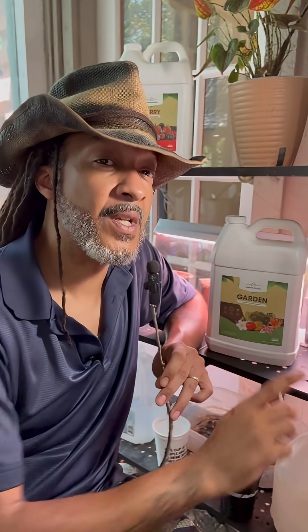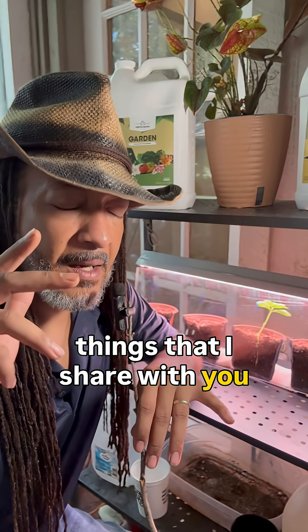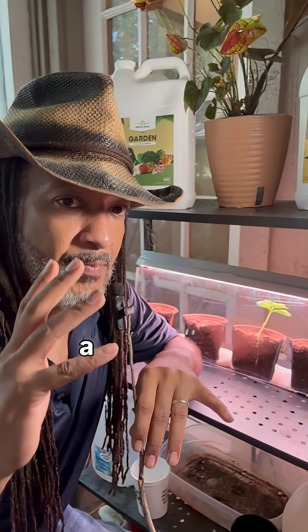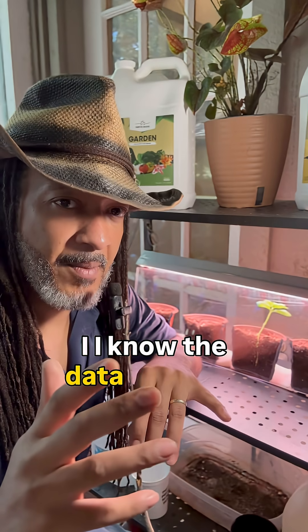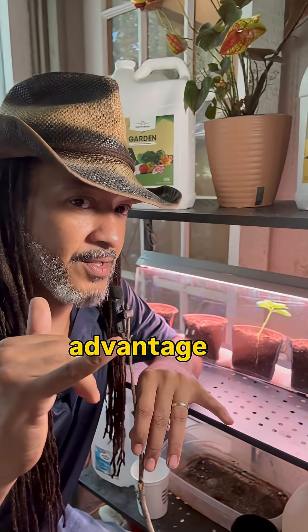Hey, how you doing today? You want to see an experiment? Today we're going to be checking out Thrive Roots, specifically the garden blend. When it comes to the things that I share with you, this is a relationship built on trust, so I always make sure it's to the point that I know I've tested it out and I know the data behind it — because you guys trust me and I will never take advantage of that trust.